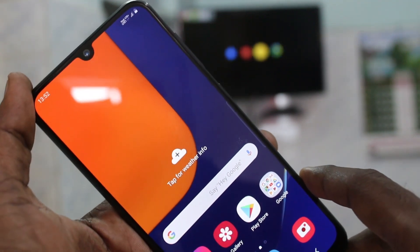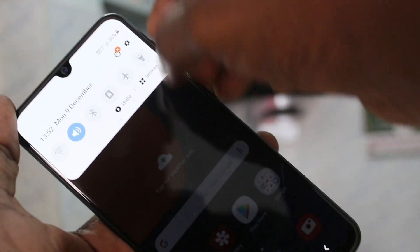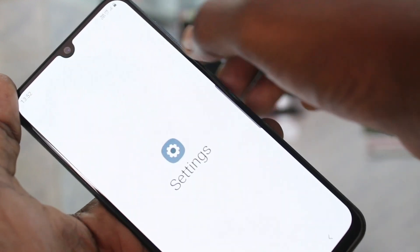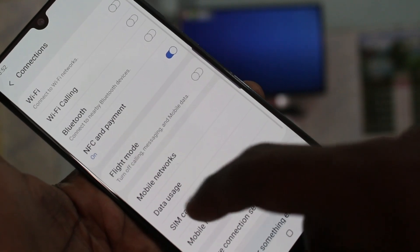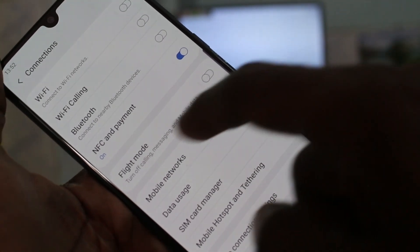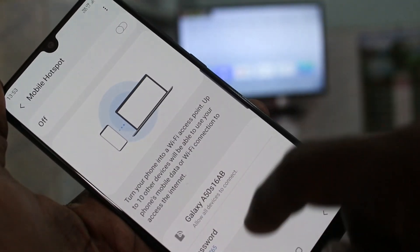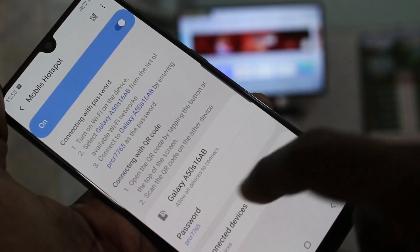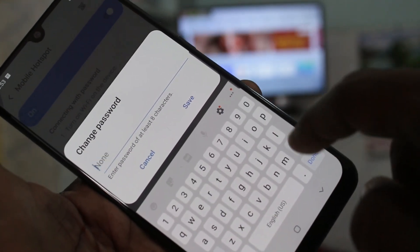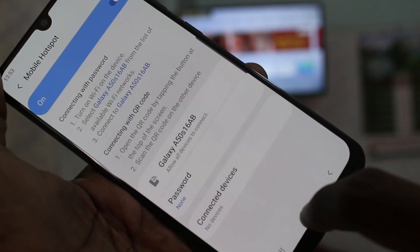First of all, you need to go to the settings in your phone Samsung Galaxy Afts. From the notification area, you can go to the settings and click on Connect Sense. Now click on Mobile Hotspot and Tethering. Now click on Mobile Hotspot and turn on Mobile Hotspot. And in password, just delete the password and it will be set to None, so no password is selected here.